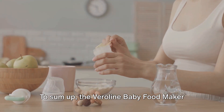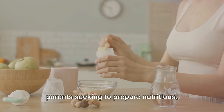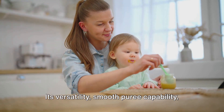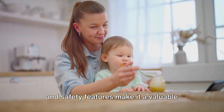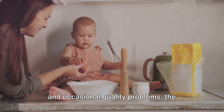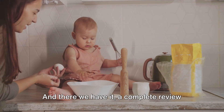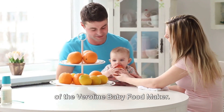To sum up, the Veriline Baby Food Maker presents a comprehensive solution for parents seeking to prepare nutritious homemade baby food. Its versatility, smooth puree capability, and safety features make it a valuable addition to any kitchen. Despite minor concerns like heat issues and occasional quality problems, the overall user experience leans towards the positive. And there we have it — a complete review of the Veriline Baby Food Maker.